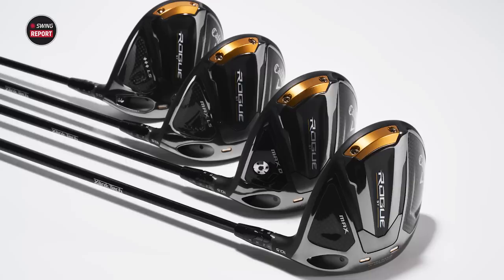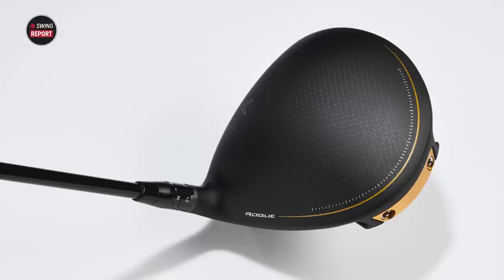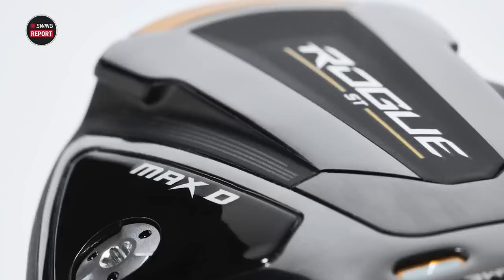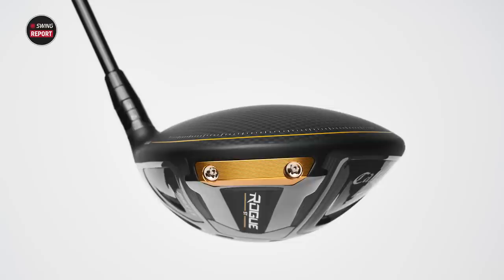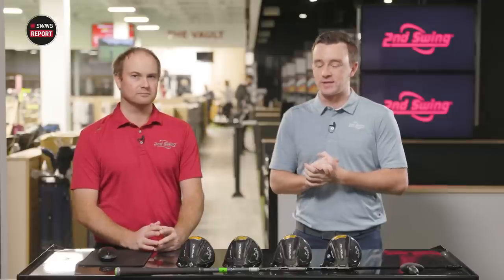I'm very excited because I like this new look. There's a lot of new things here with the Callaway drivers, but a lot of the old features as well that's made them so successful. First look — the crown is no longer glossy and shiny. It's got that matte finish to it, which is going to be very appealing. Callaway's following suit with that clean look, along with that gold trim on this Rogue ST line.